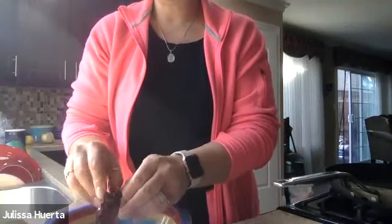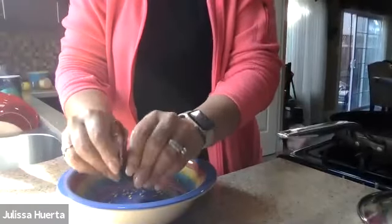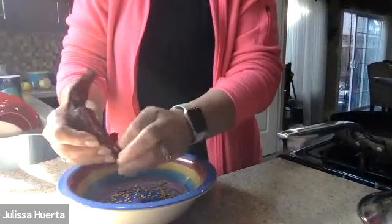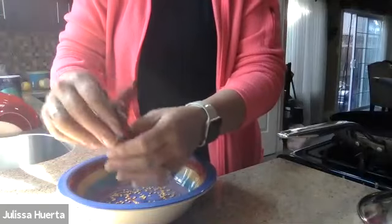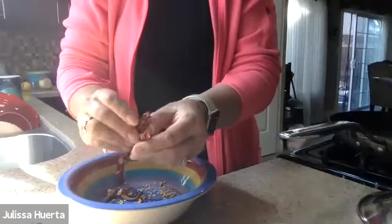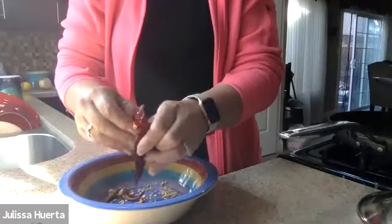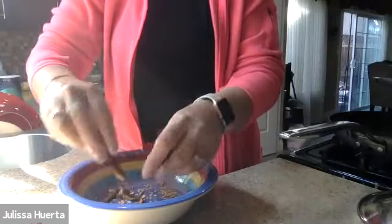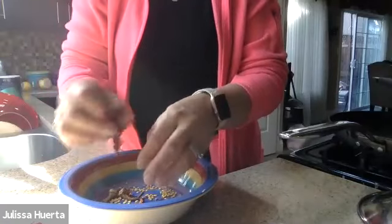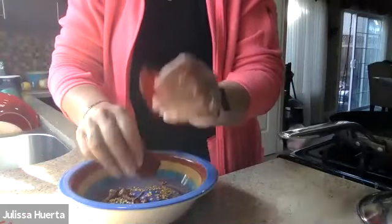The way you clean the peppers is you take off the stem, open them up, and take out the seeds from the inside. Make sure you can see what I'm doing — I open them and then take out the seeds. I do that same thing with each guajillo pepper. You can find these in any Mexican store. Some people buy the enchilada salsa pre-made, but I like to make it myself from scratch. It's very simple — not difficult at all, you just need the peppers.